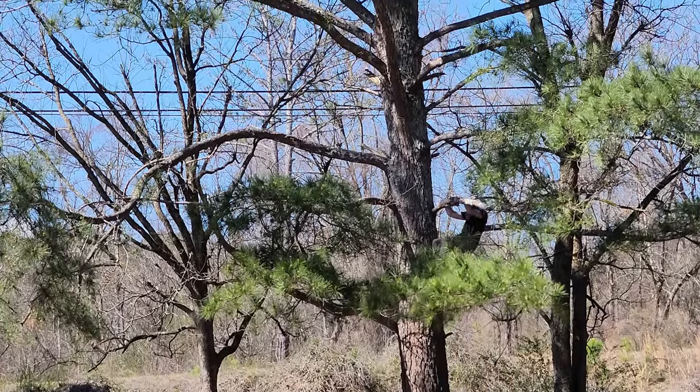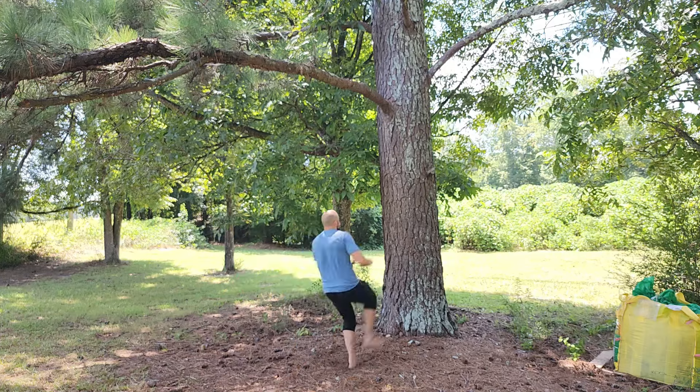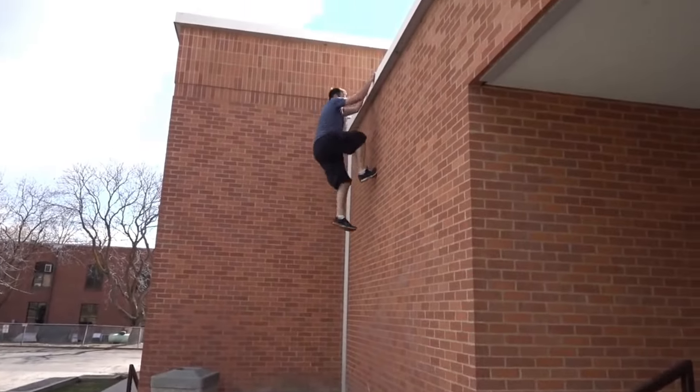The methods I'm going to show you today are mainly meant for getting into the tree, because once you get to the main branches climbing is pretty straightforward. But here are some techniques for when those branches are just out of reach or there are different challenges and setups for climbing different types of trees.